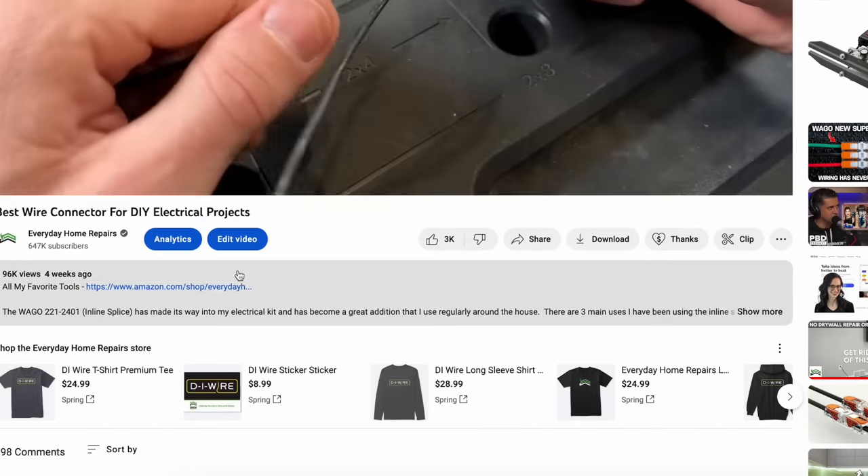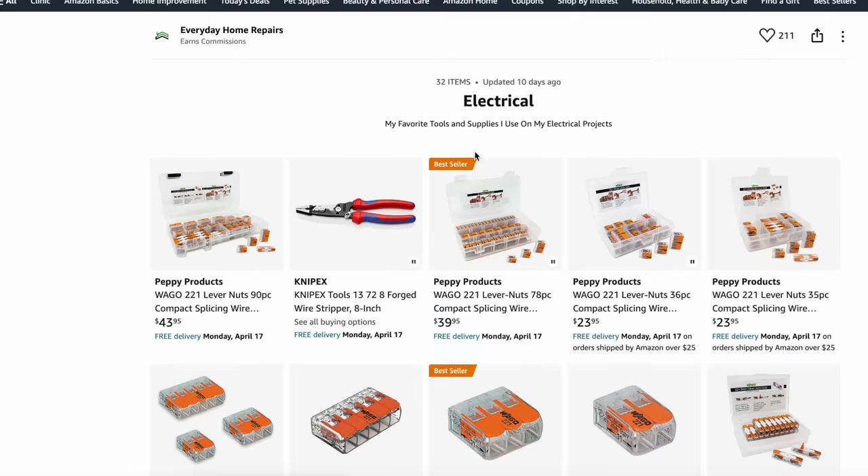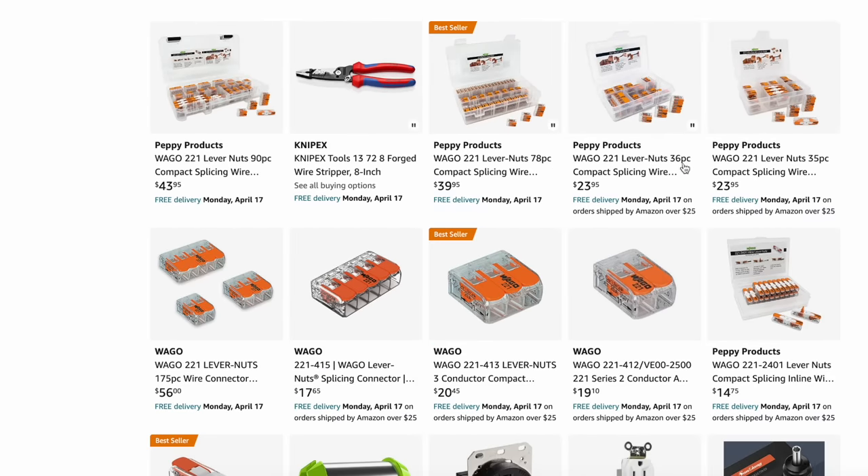I have two-wire, three-wire, five-wire, and the new inline splice. I just always carry those on me for any of my residential electrical projects. I'm usually sending you a link below the video in the description, and you'll jump over to our Amazon store where you can find the WAGO 221 kits, which are a great place to start off.